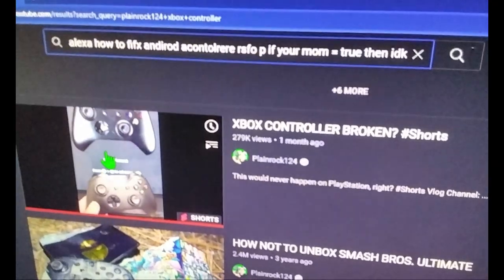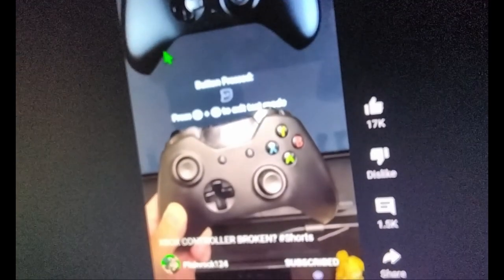What the hell, oh man, it doesn't even work anymore. I might know how to fix it though. Oh, this one seems like a good one, okay let's watch.